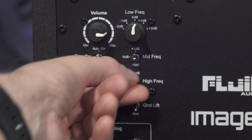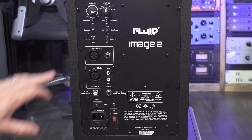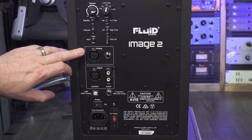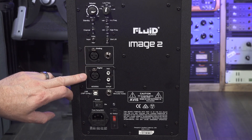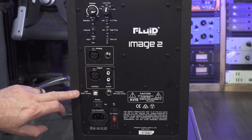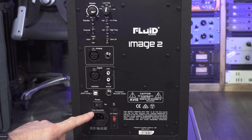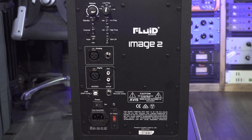Next to these switches are three more for the high and mid EQ boost and cut, and the ground lift. We then have the balanced and unbalanced input via XLR or TRS jack. There are AES/EBU and SPDIF digital inputs for digital connectivity up to 24-bit 192K. Under these we have the USB-IO, the analogue foot switch jack, the power switch, the three-pin IEC power socket and the voltage selector.